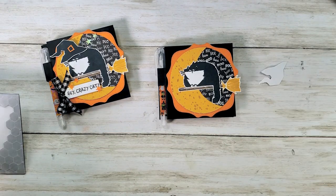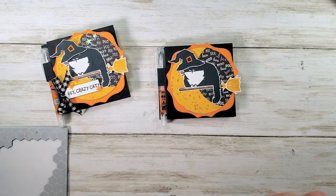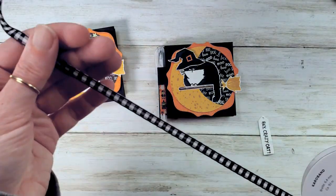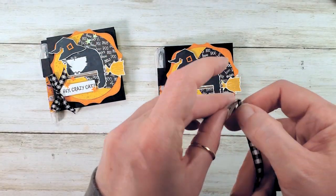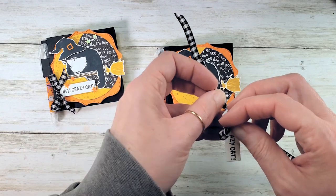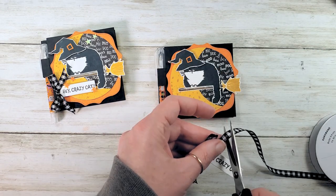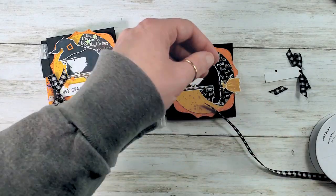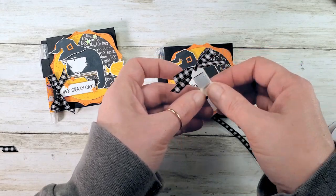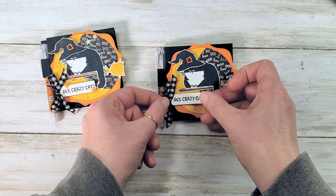So cute, I can't even stand it! Let's pop up the hat — put a dimensional on the back and pop it on Kitty's head. So cute! Now we need our crazy hat tag and some embellishments. I've got my black and white gingham ribbon — thread through from the front to the back and tie a little bow. Trim from the spool and clean up the tail. Adhere with Stampin' Dimensionals using every bit of your last mini sheet.